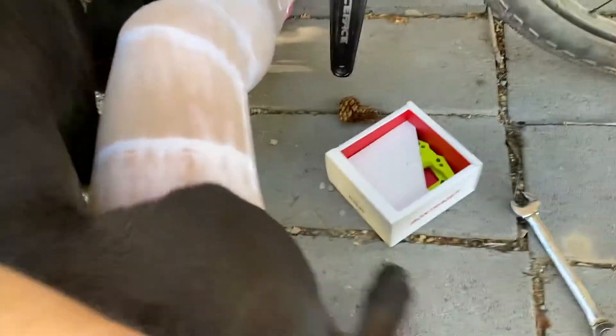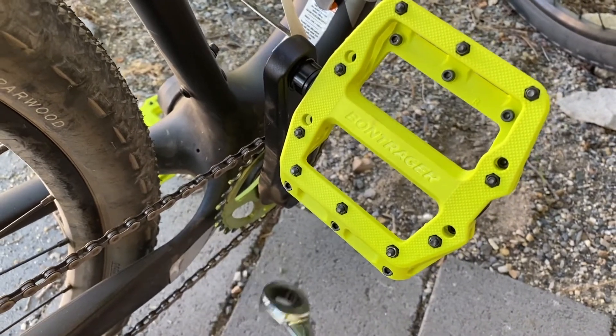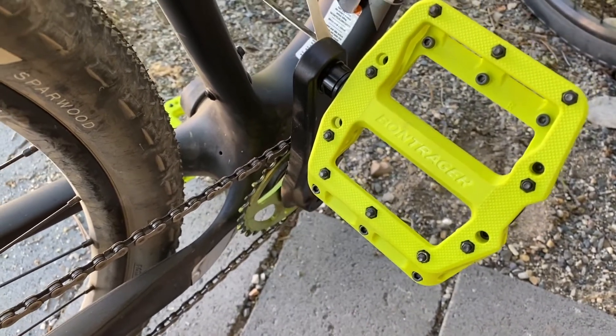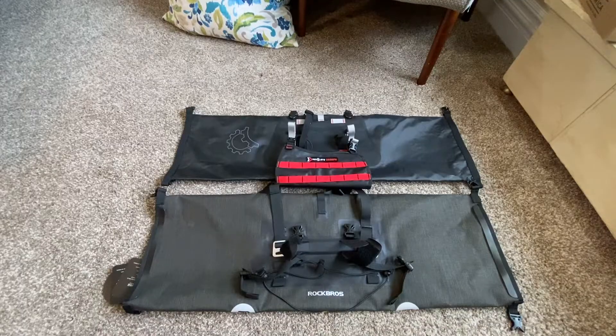I'm putting my new pedals on now. Remember: righty-tighty-lefty-loosey is for the drive side with the chain; the other side is the opposite. You'll need a 16mm wrench.